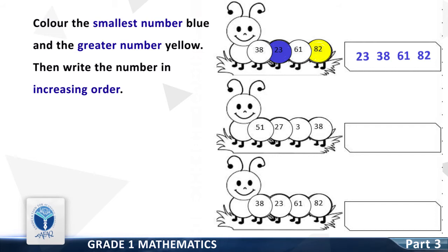The second group of numbers is 51, 27, 3 and 38. Color the smallest number blue — good, it is 3. Now color the greatest number yellow — good, it is 51. Write all the numbers in increasing order — the correct order is 3, 27, 38 and 51.